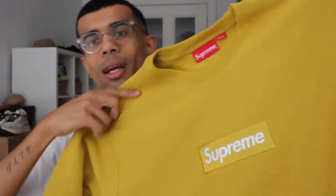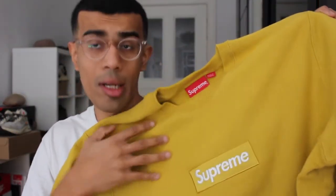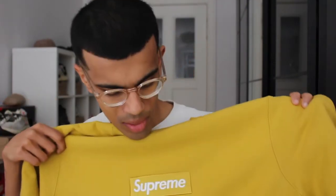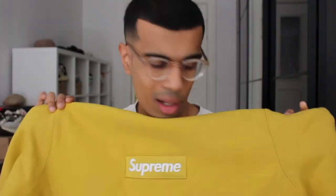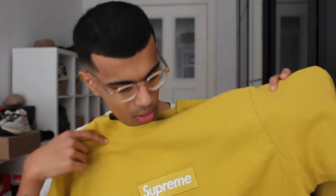This looks really big — I ordered this in a size large and maybe I should have gone a size down. It looks quite big, but there you go: iconic Supreme box logo in this very beautiful mustard colorway. Out of the nine colorways this released in, I definitely wanted the mustard more than any other. I don't really have anything mustard in my closet and I just thought this color looked really nice — the logo looks really muted on here. So I'm very happy.